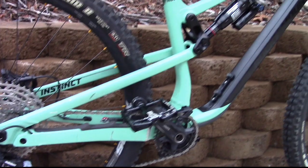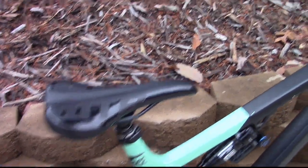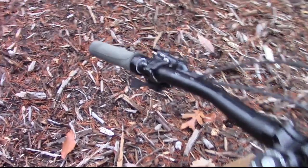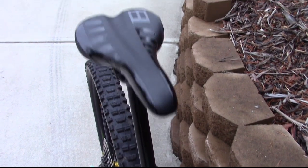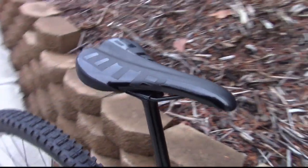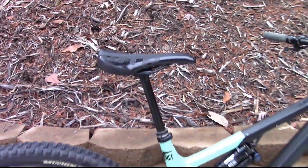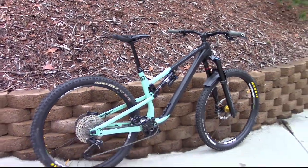We have a WTB saddle and a RockShox dropper post. Here's the dropper lever — I'll show you guys the dropper go up right now. I think it's a 200 millimeter dropper, not sure, don't quote me on that. But yeah, this bike is really really sick guys.